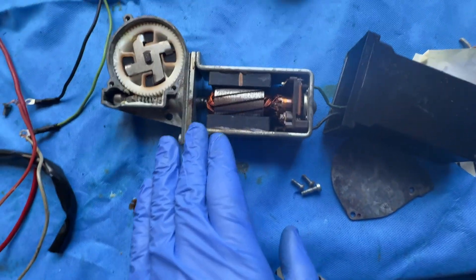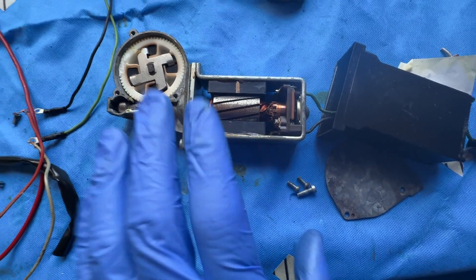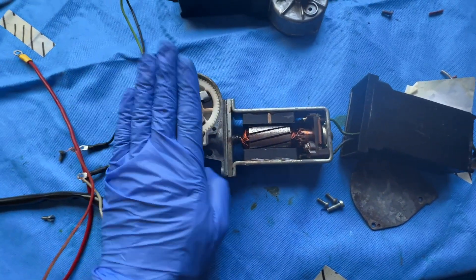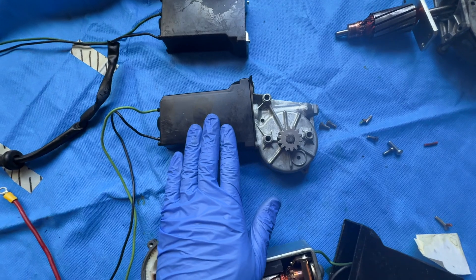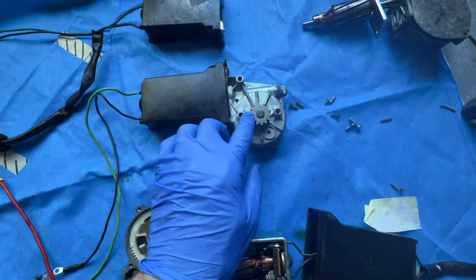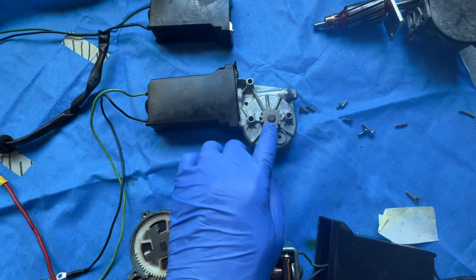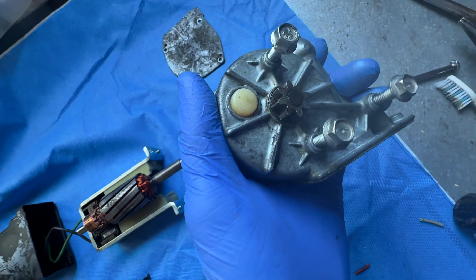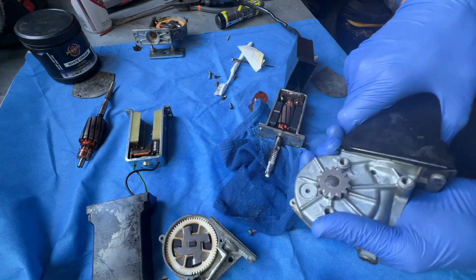We're going to jump around a little bit here. This is a slightly disassembled motor from a 116. You can see there's the gear portion, which is what really fails. The black casing can simply come off, and this is the 123 — there's the large cog. You can't get those cogs off, and I tried a few times to get one off a 116 to put the 123 cog directly on — I couldn't achieve that.